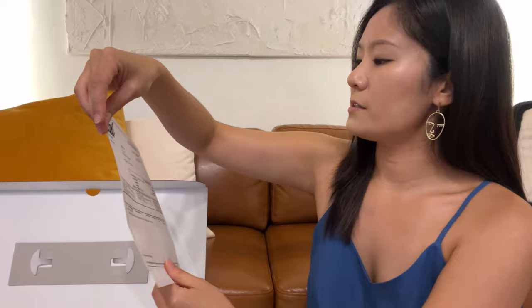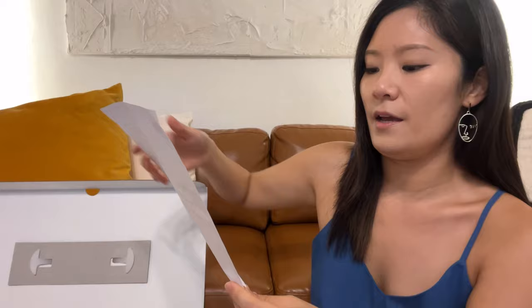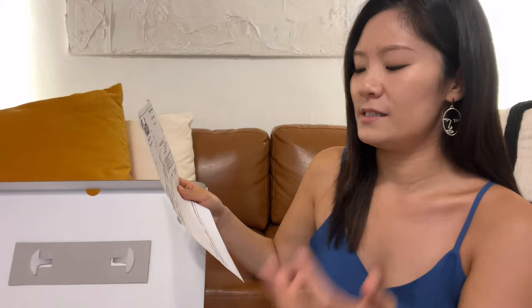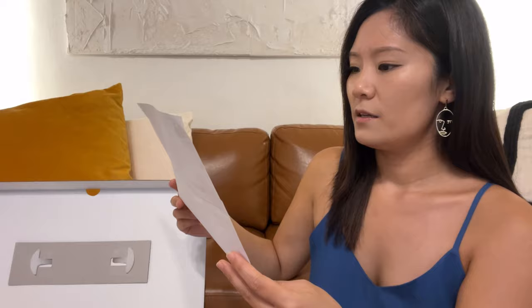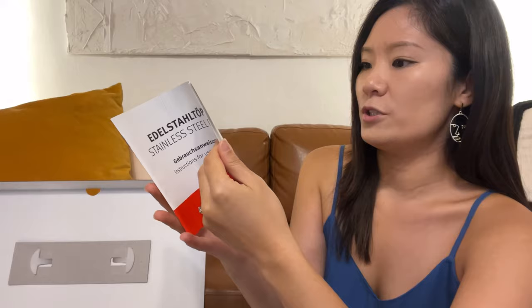Let me open this box — it's kind of big. When I first open it, it gives you a packing slip, delivery note, and the order number. The package I got is the Original Profile Collection 2019 Stainless Steel set, nine piece with a saucepan. There are also instructions for use and care in multiple languages: Chinese, English, Korean, and more.